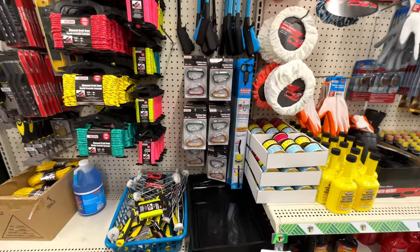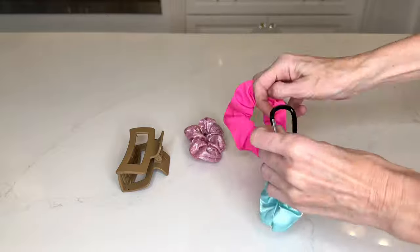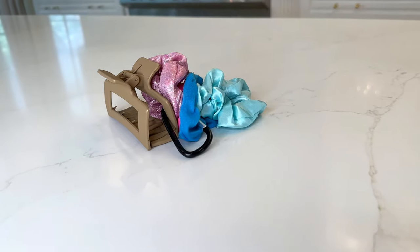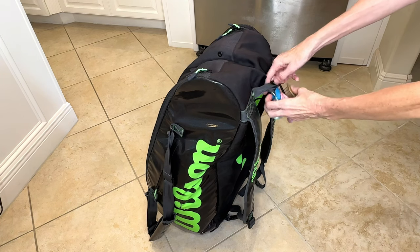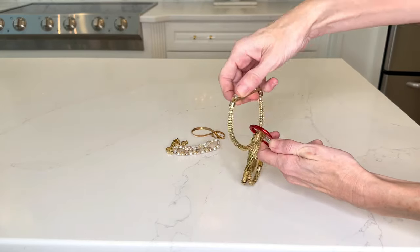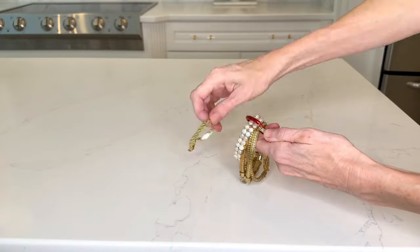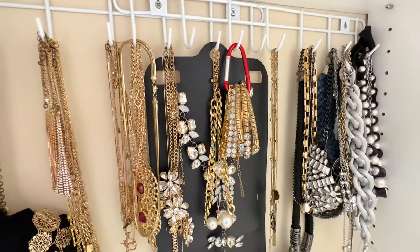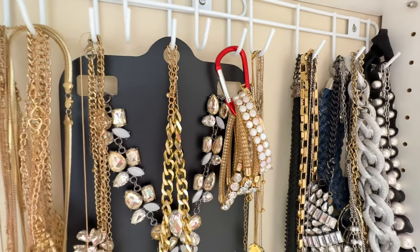Another very versatile Dollar Tree item is the carabiner hook. First, put some hair scrunchies on one — I took a bunch of hair ties and put them on a carabiner hook. My daughter plays tennis and always needs her hair back, so I attached the carabiner hook to her tennis bag for easy access to a scrunchie. You can also put bracelets, rings, or any kind of necklace on these carabiner hooks and hang them up in your closet. If you're low on storage space for jewelry, using a carabiner hook is a fantastic solution.